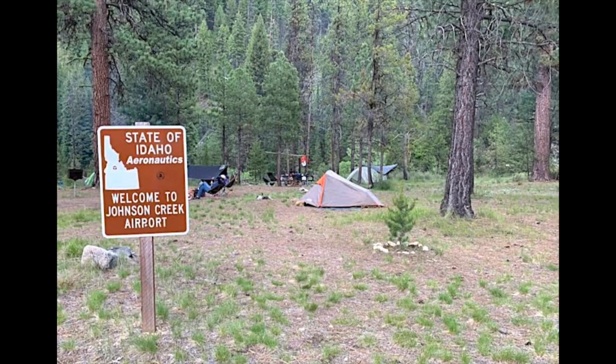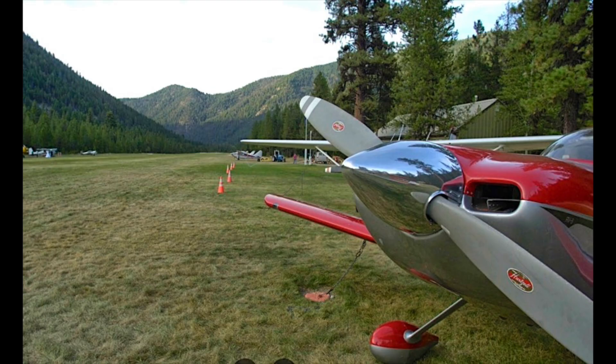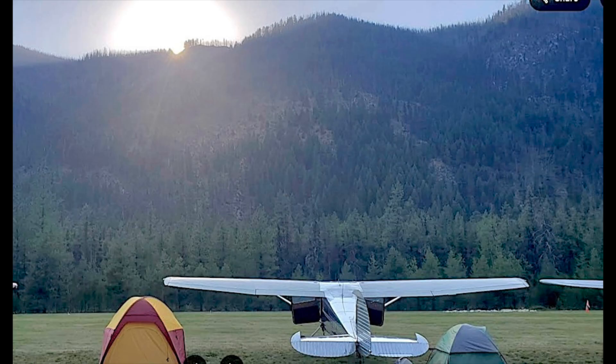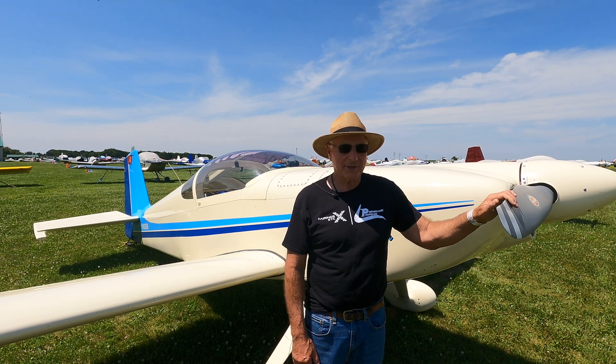The most exciting thing I do with this airplane is fly up to a place called Johnson Creek in Idaho and hang out with other pilots there. It's in a deep V-shaped canyon — not for everybody — but it's a really nice runway. Going into the mountains you really appreciate a plane with power. I've done that every summer for the last 20 years, sometimes several times a summer. It's pretty exciting — I take people up there and they love it.